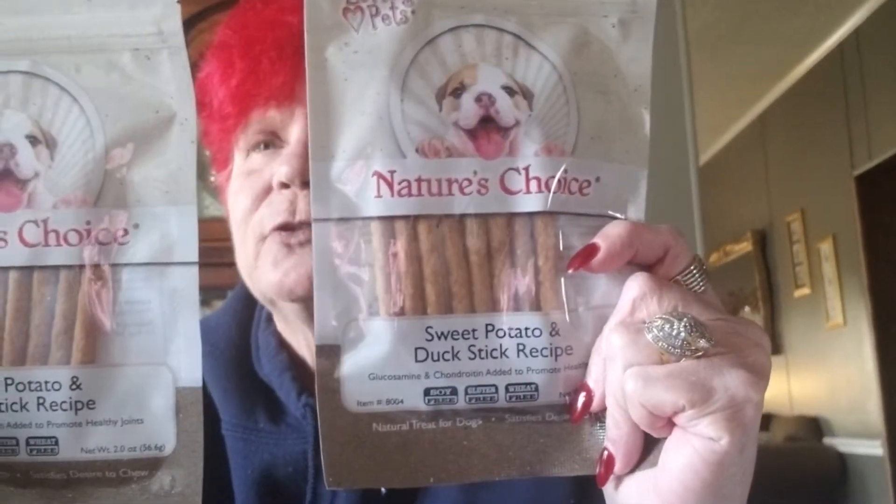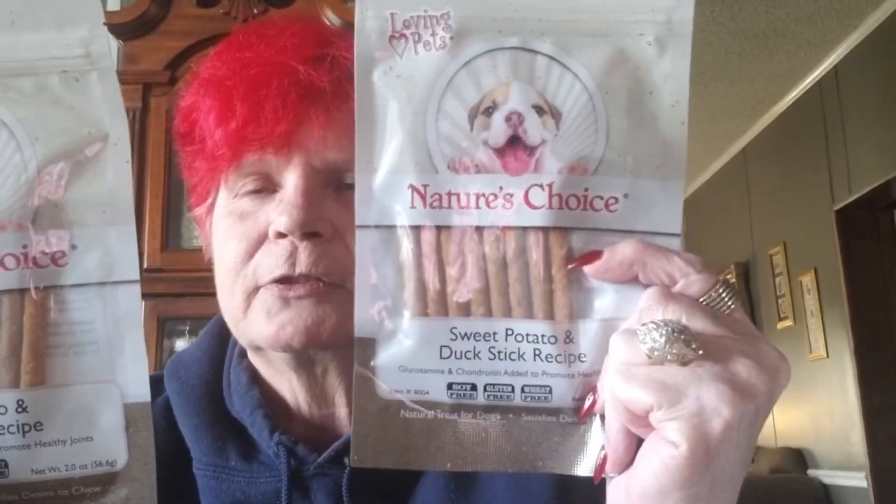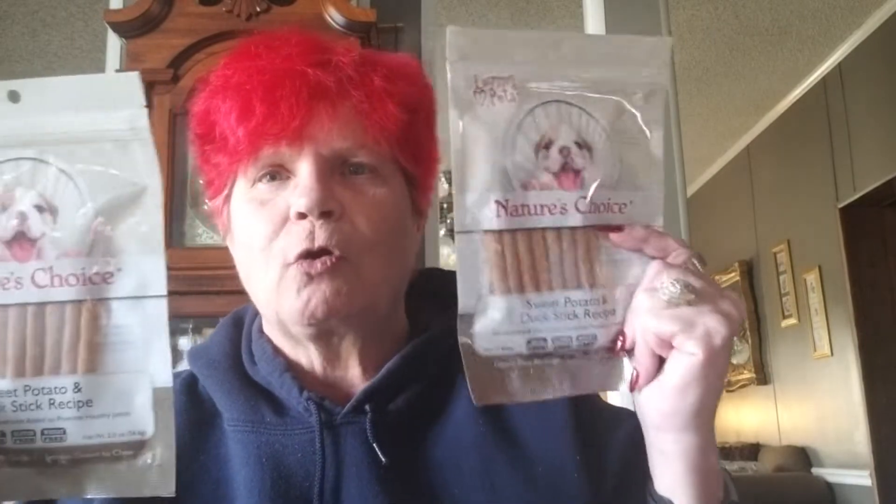So today I have for you a Dollar Tree haul — well, I didn't get a lot of stuff, but one thing I got a lot of, and that's what I always get a lot of, is the duck and sweet potato treats for my dogs. They're two little miniature Yorkies, Walter and Yoshi, and they absolutely love these things. So I got 18 packs of them. That was the most of what I got of anything.